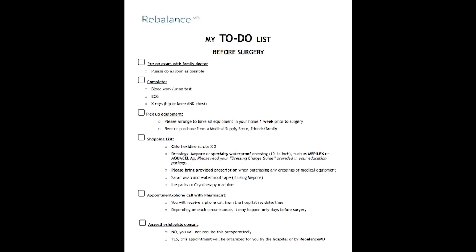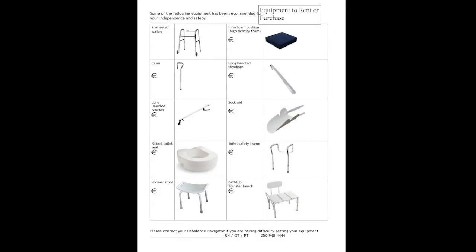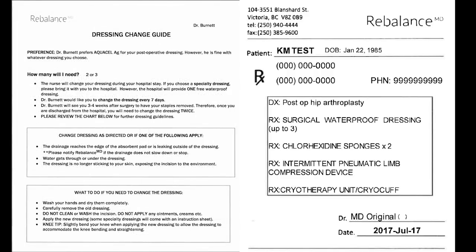This session will begin with the to-do list. This form is designed to give you a checklist of all the major things you need to complete before surgery. We will go into detail of all the equipment that you will need. The equipment to rent or purchase form will allow you to circle or tick off what you will need. My responsibilities form is very important — it will help you plan how to prepare for surgery, what to expect in hospital, how to manage when you are home, and precautions to maintain after surgery. There are other forms included in your education package that will be explained as we continue.